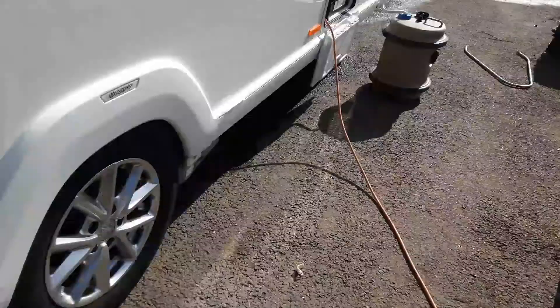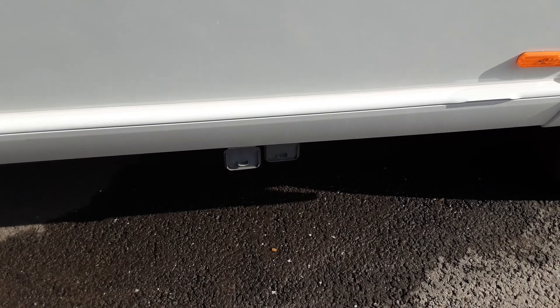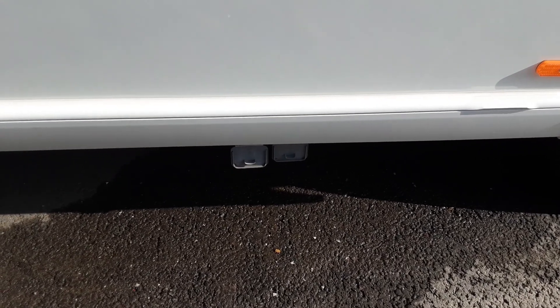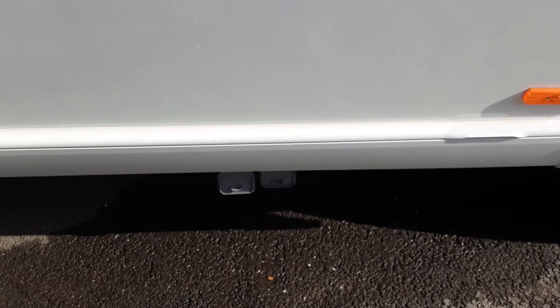Next up we've got our grey waste pipes. The water that goes into the front of the caravan has to come out somewhere, and it comes out through the grey waste pipes on the side of the caravan here. That grey water comes from the shower and the sinks, not from the toilet facilities on board the van.